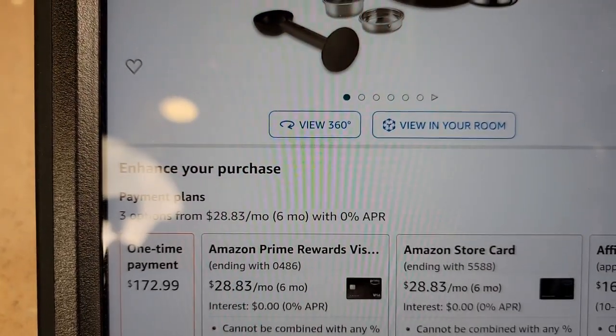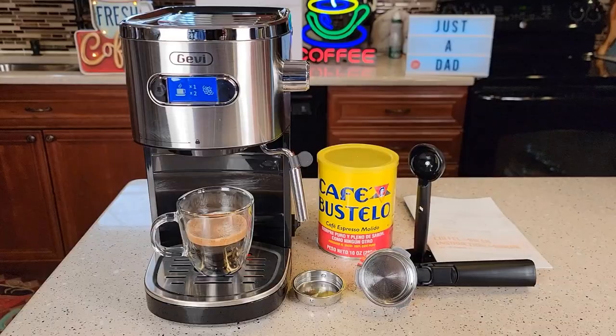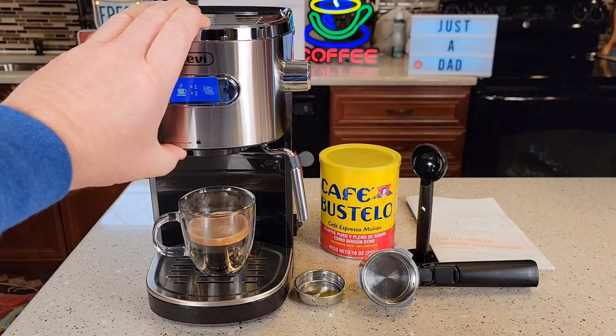I got it off of Amazon. It retails for about $172, and it does have a $33 coupon you can apply, so for about $150 this feels like a pretty cheap espresso machine.